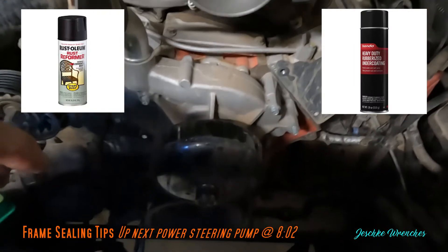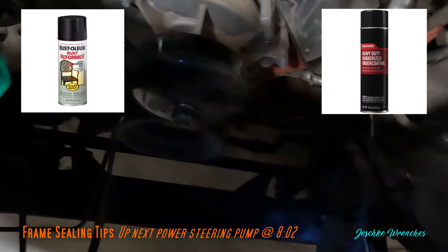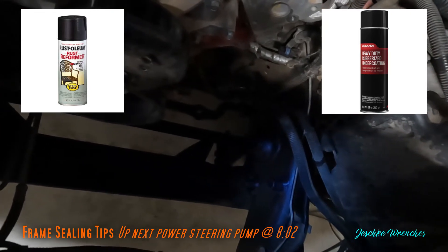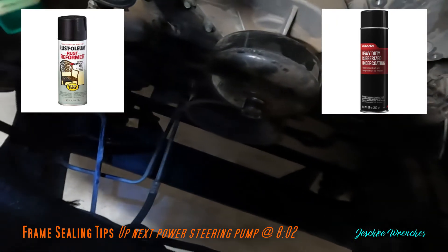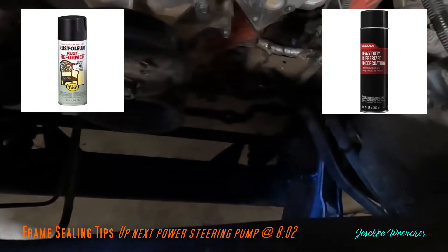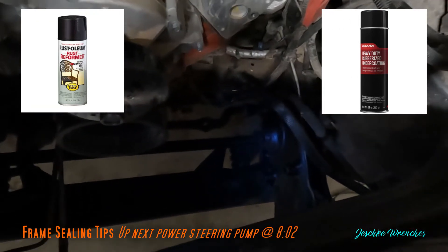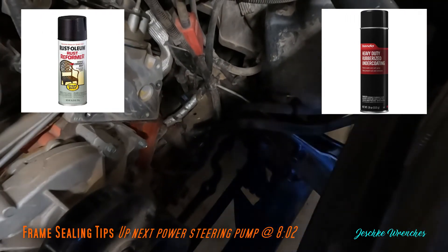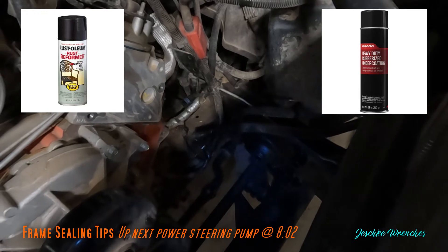I repaint everything when I have it apart. I use Rust-Oleum Rust Reformer on any bare spots of metal, and then on top of that I apply 3M rubberized undercoating from an aerosol can. It's awesome - I use it all the time on frame parts, wheel wells, and so on.